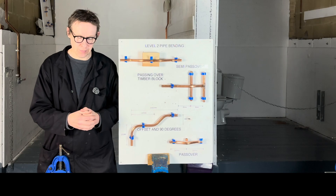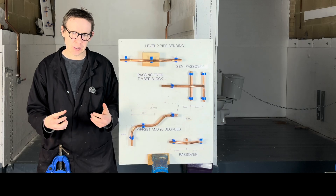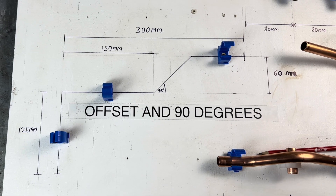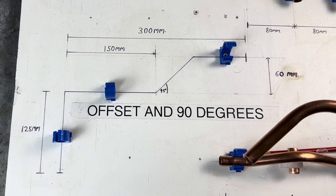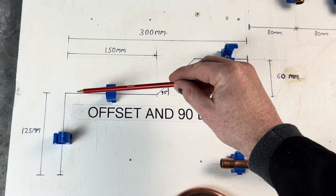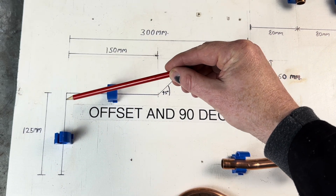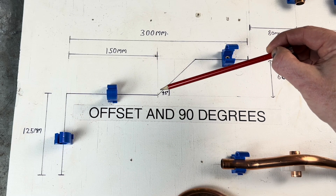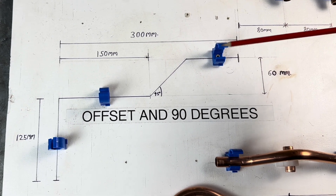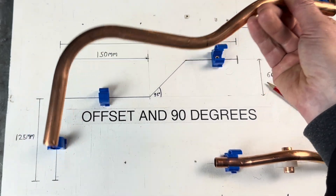This video assumes you have some knowledge of pipe bending — if you don't, watch my other videos. The specifications of this bend are going to be 125mm to the middle of this pipe, then 150mm from the middle of this pipe to the centre of the 45 degree bend, and the offset height is going to be 60mm high. If we've bent our pipe right, it will fit into the jig.